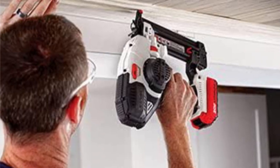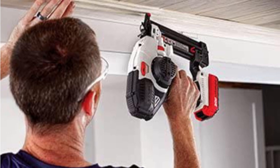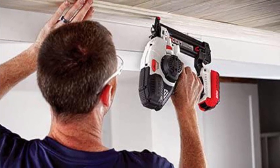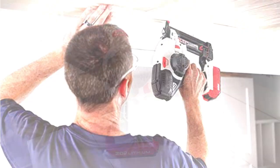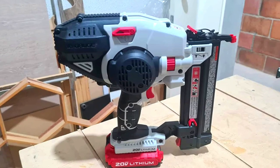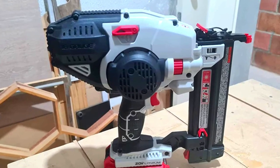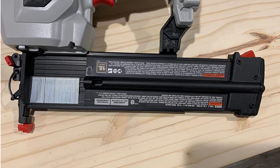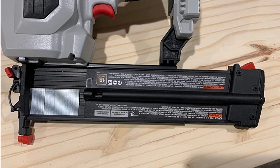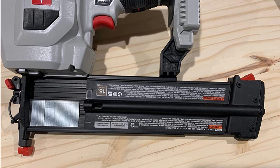The icing on the cake is that it can fire up to 1,300 nails per charge, and the device also features many tool-free battery settings, which make it highly viable and simple to use. It also comes with multifunctional LED lights that brighten the area you're working on while also alerting you of any errors. Finally, the device's modest weight and low center of gravity promote user comfort and avoid weariness.